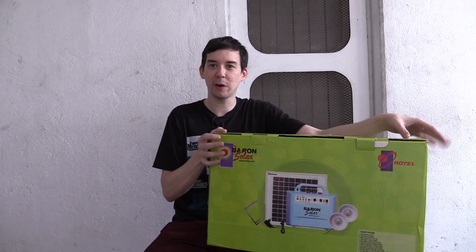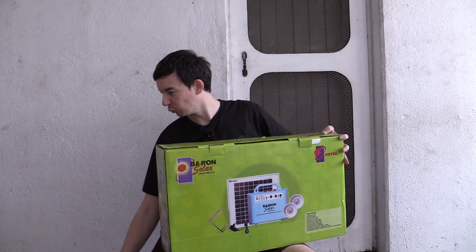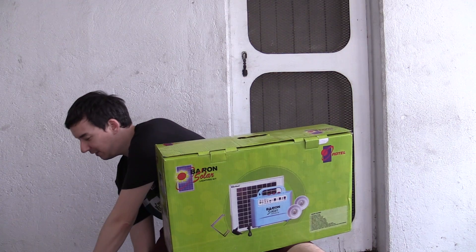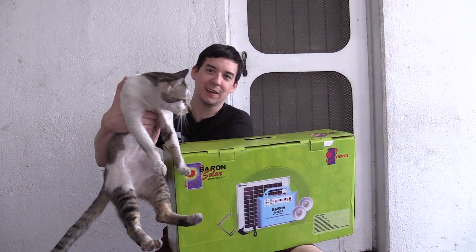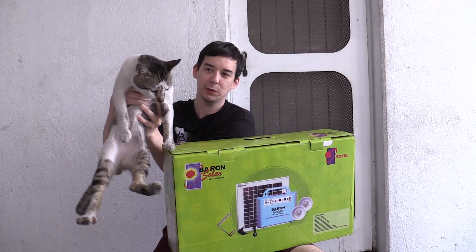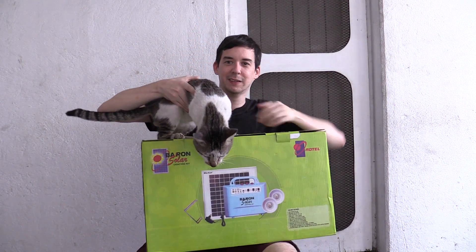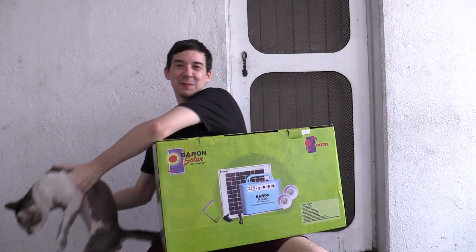Let's start opening this thing up. Before I do that, let's do a guest appearance of Mr. Black. Hello — say hello to everyone. You're on tricky feet now, aren't you? Anyway, that's Mr. Black.